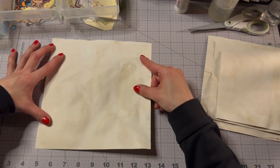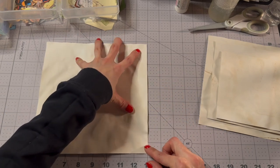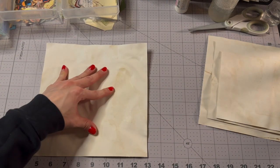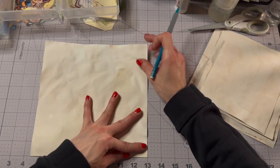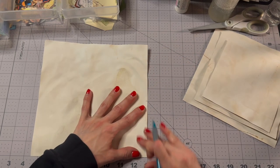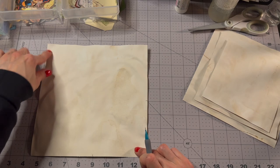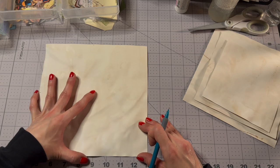I'm going to line it up on my board, squared up, and mark so that we do this evenly. Let's go four inches on this one — one, two, three, four — make a little mark here; same on the other side. And then I'm going to do the same thing on the diagonal — line it up and mark it at four inches.